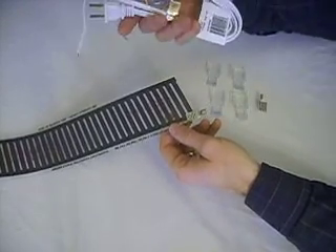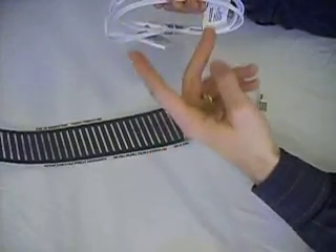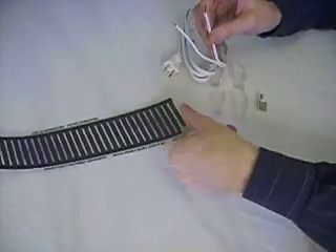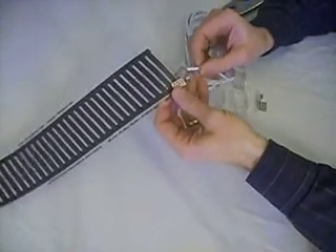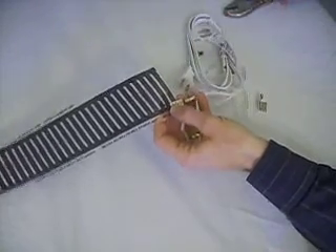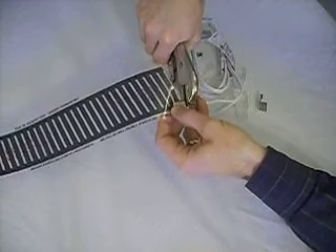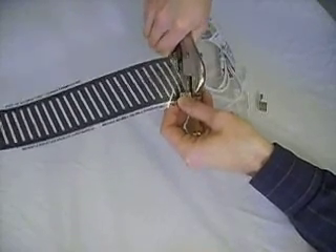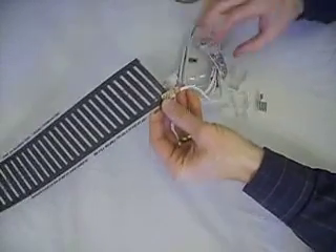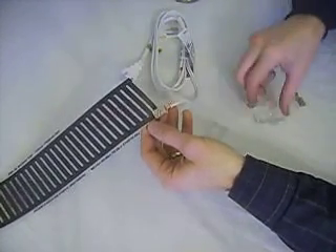I have my extension cord — this is a basic six-foot extension cord where the end has been snipped off and the wires have been stripped. Take your exposed wire, just one of them, into each side. Plug it in like so with your crimping tool. Make sure it's good and snug in there — give it a little tug to make sure it's not going to come out. Then you're ready to put on your plastic insulators.